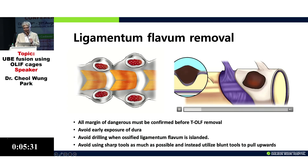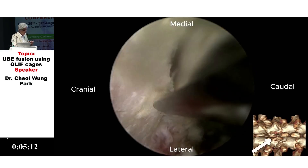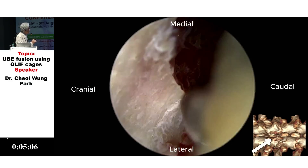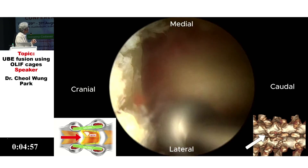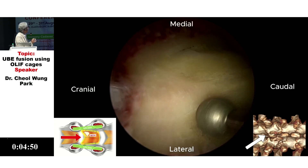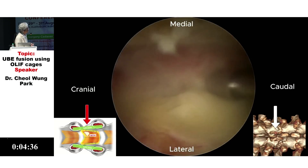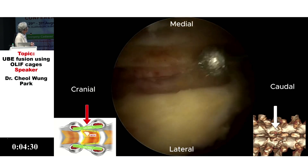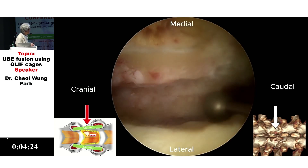Usually I start with spinous process release at the spinal laminal junctions, then outside superficial bone drilling and removal of medullary bone. Here is the cranial side with the exposed ligament, and I am drilling contralaterally using a matchstick drill for exposure of the contralateral SAP.